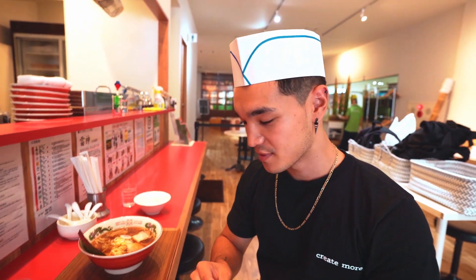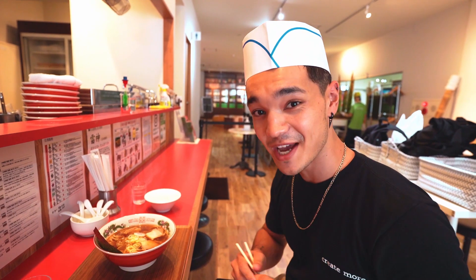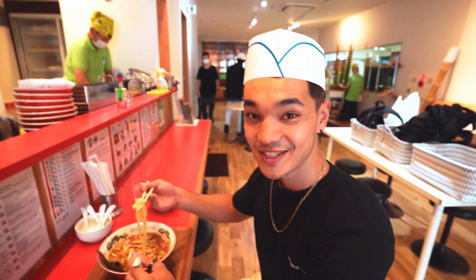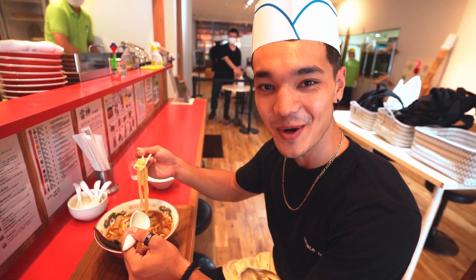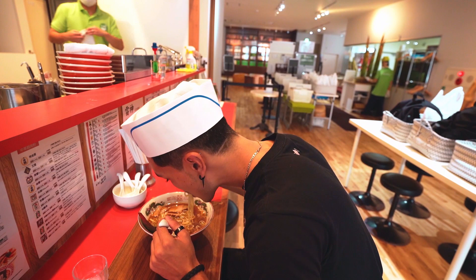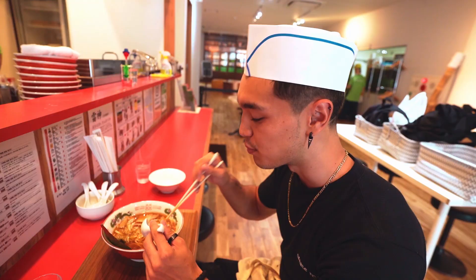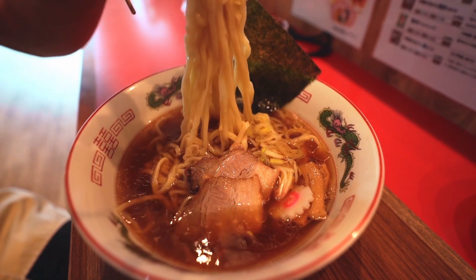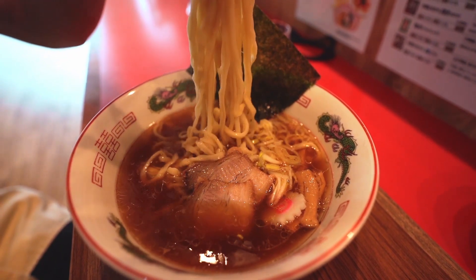Never actually ate ramen with noodles that I've made before, so this is definitely the first time. I'm super excited because it looks delicious. Here it goes — first time trying out my own ramen. That is some perfect noodles right there. The texture is like super chewy. It's super good. The broth is good. And we've got some chashu in here.